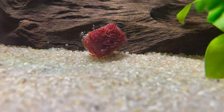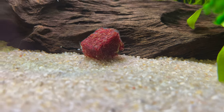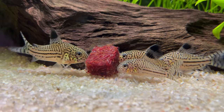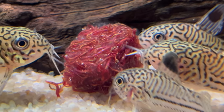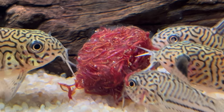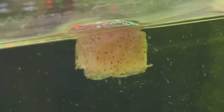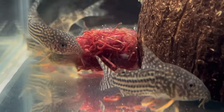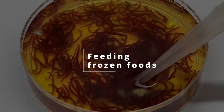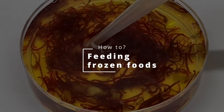There is nothing better than a fresh cube of frozen food. Just look at those guys — look at them go on those worms! So today we're going to talk about frozen foods, one of the best alternatives to flake food. What types of frozen foods do we have? What are the benefits? What are the risks? How do I feed frozen foods to my fish? Let's find out!